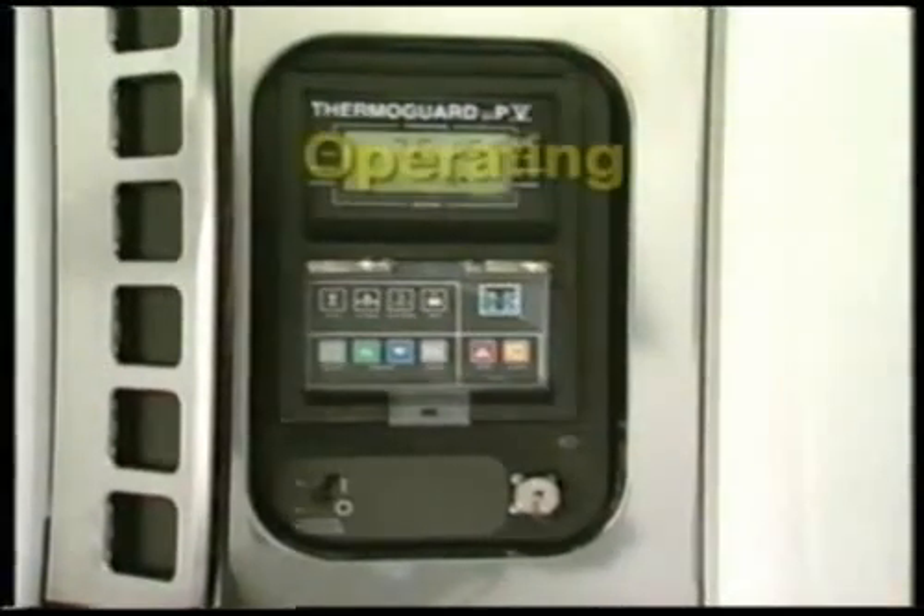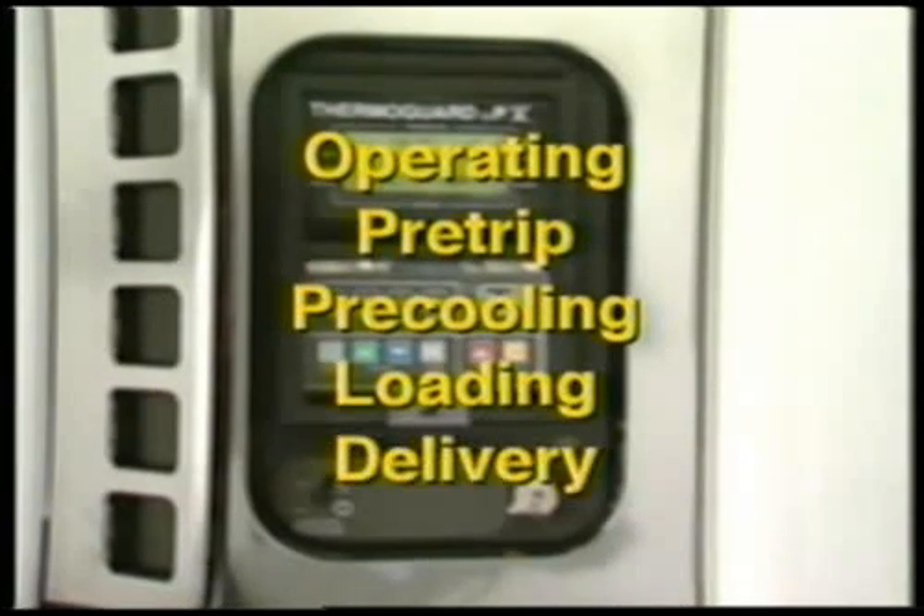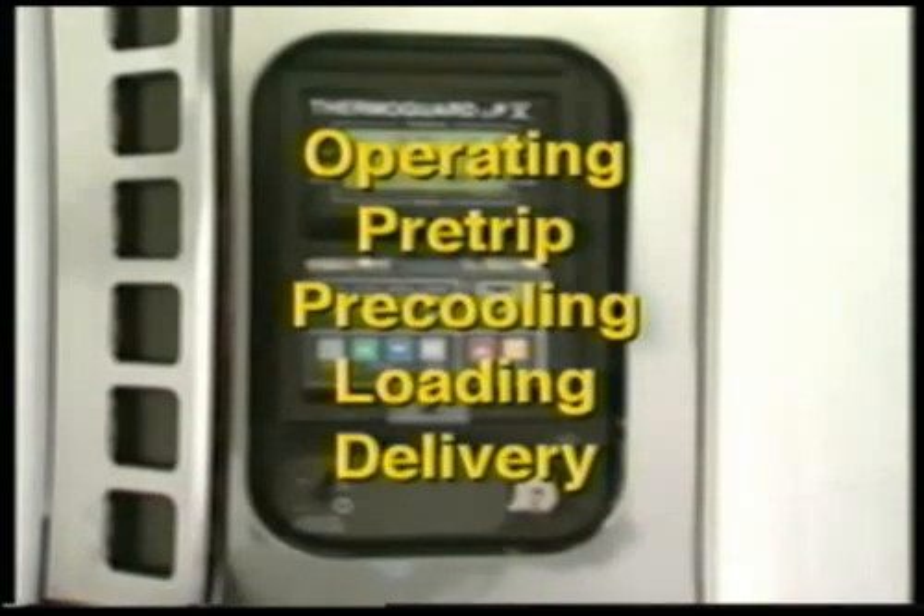This video will present the recommended operating, pre-trip, pre-cooling, loading, and delivery procedures for units equipped with Micro P5 microprocessors.